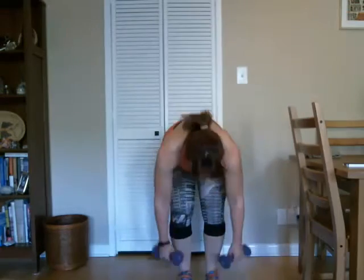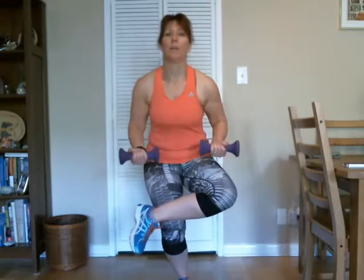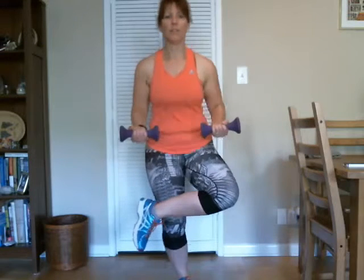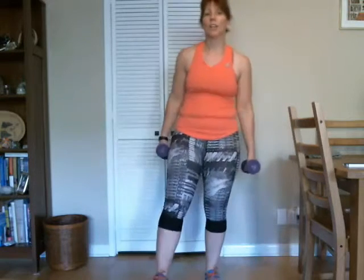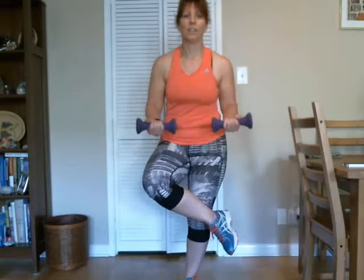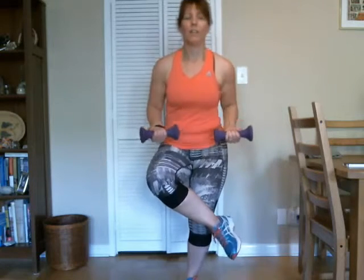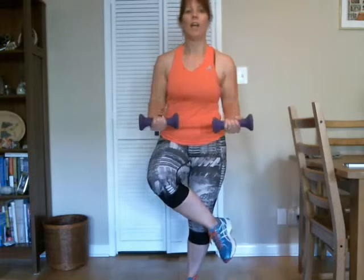Two more sets. Let's start on the side we started on. And here we go — one, two, three, four, five, six, seven, eight, nine, ten, eleven, and twelve. Good. All right, the other side — this side is always harder for me. One, two, three, four, five, six, seven, eight, nine, ten, eleven, and twelve. Good job.